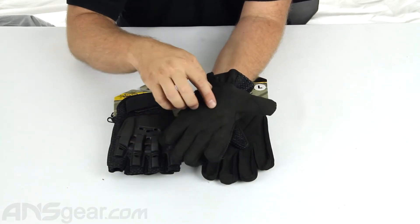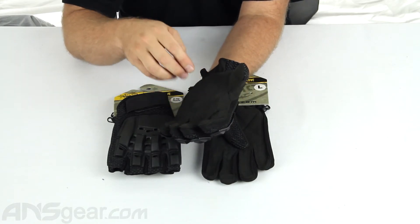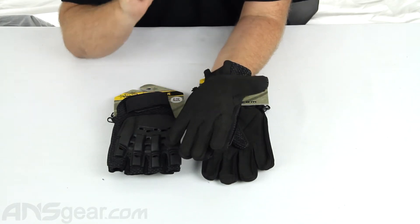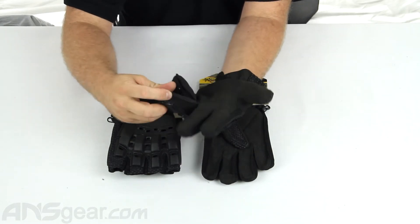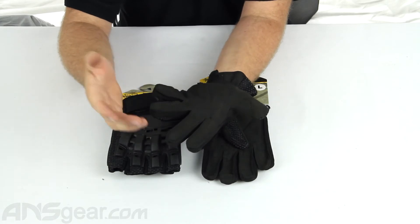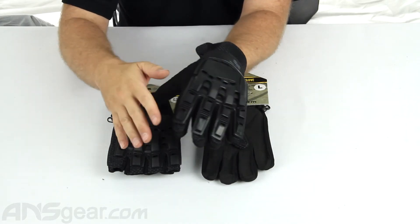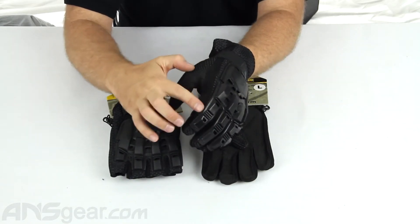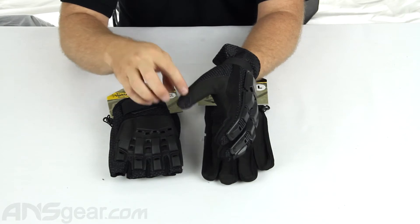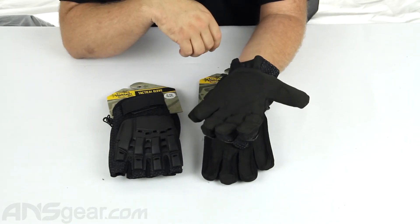The bottom is almost like a leather material — it's a cloth material, but it has some padding in it as well. So it's going to take some impact if you're diving or crawling along the ground, keeping your hands from getting all cut up. Each finger has stretchable, breathable material in between it, so it's going to keep your hands nice and cool during the day, not too sweaty. And in addition to the hard padding on top, it does have padding along the sides as well, and all this padding is vented, so it's going to be nice and breathable when you're out on the field.